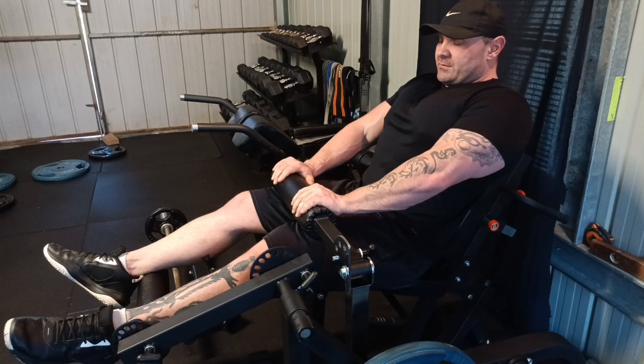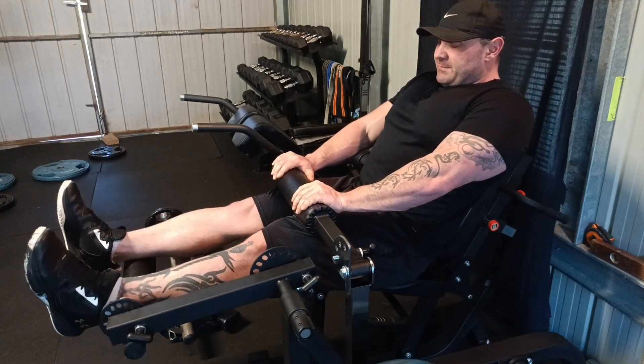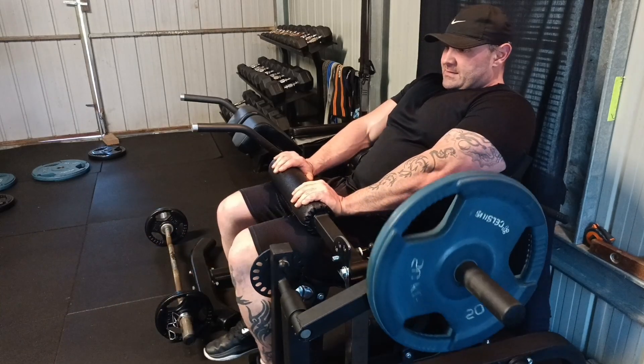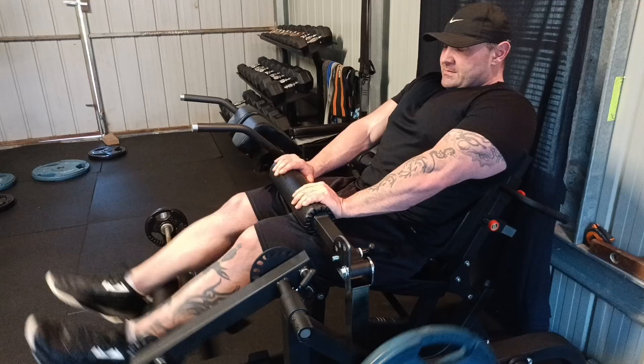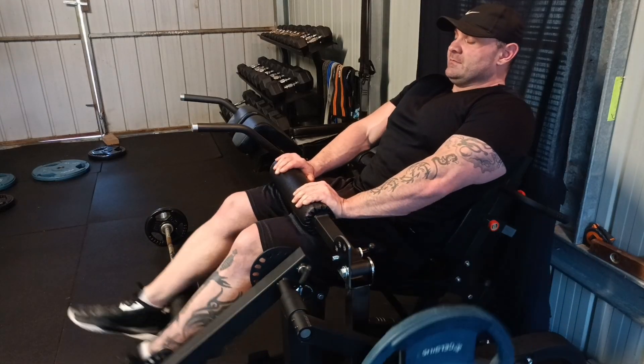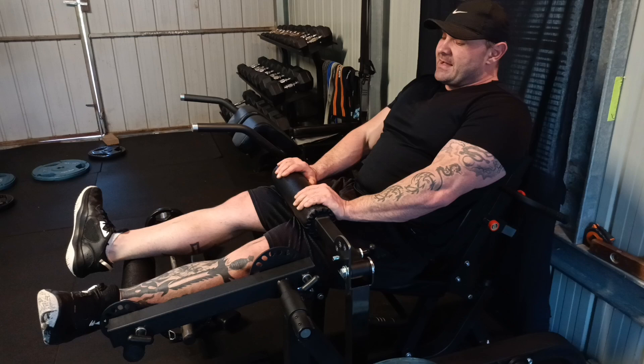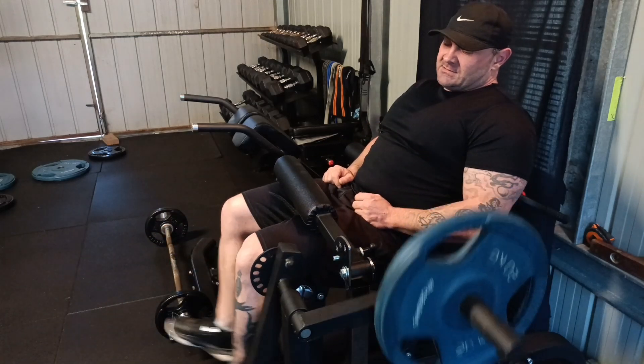What you do is hold on here, push forward, keep your toes up, keep your feet forward. Down one, two, three, and back one, two, three — as simple as that. Just feel the stretch. You can turn them out as well.